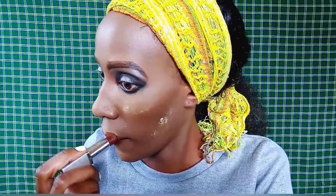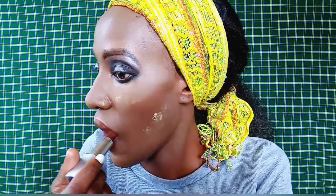Next, I'm taking this Luron lipstick. Luron is a really cheap Kenyan brand — I believe it's made in Kenya. Their lipsticks aren't so bad; it's just that they come off really easily. This is a cream lipstick in the shade Dark Chocolate, although in my opinion it looks more like a burgundy than a dark chocolate.